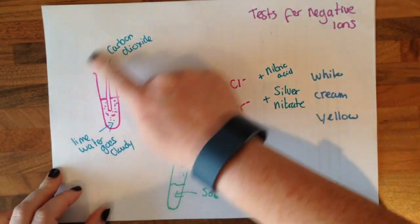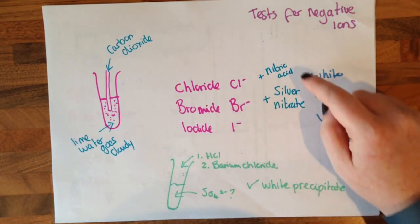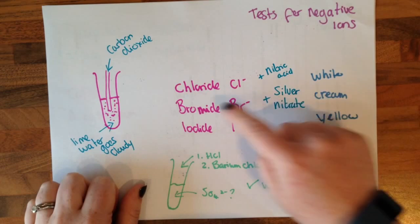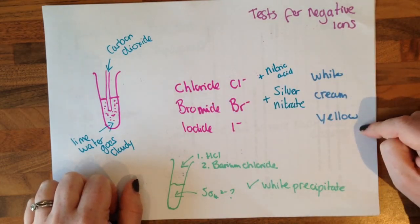The test for negative ions: you need to know that carbon dioxide will turn lime water cloudy. If we're testing for the halogens, we need to add nitric acid and silver nitrate. Chloride ion will go white, bromide ion will go cream, and iodide ion will go yellow.